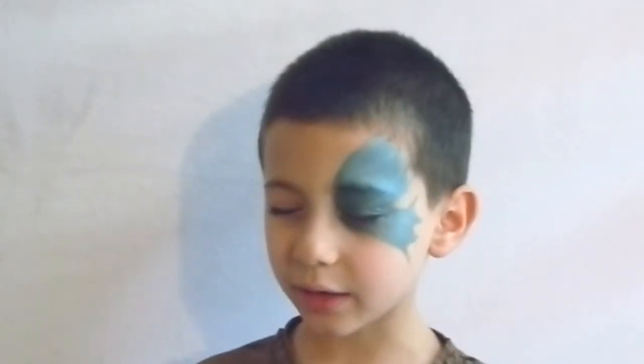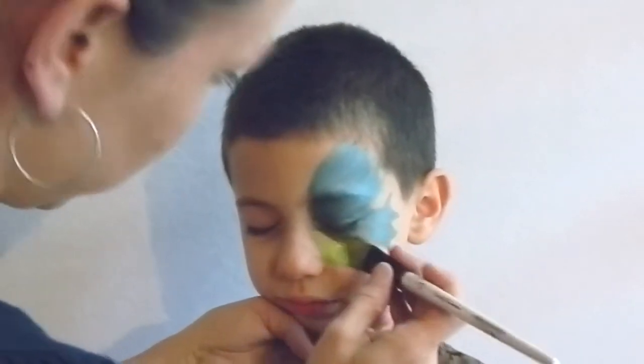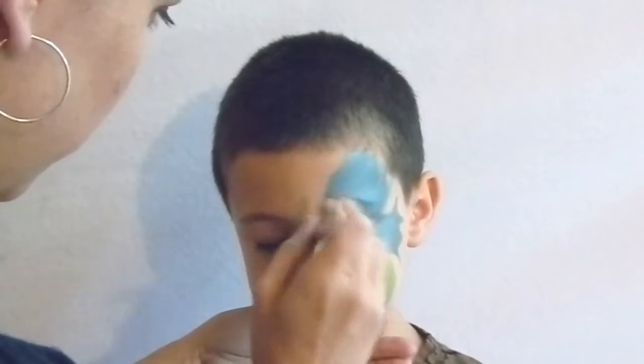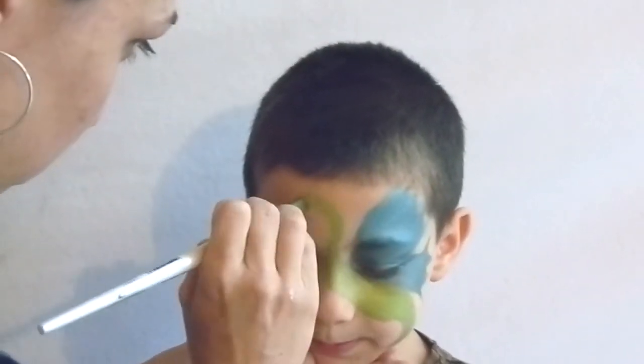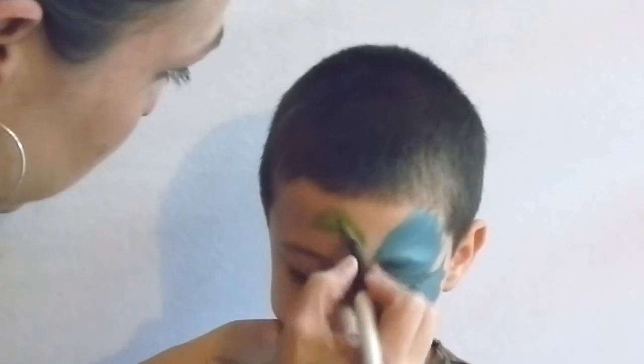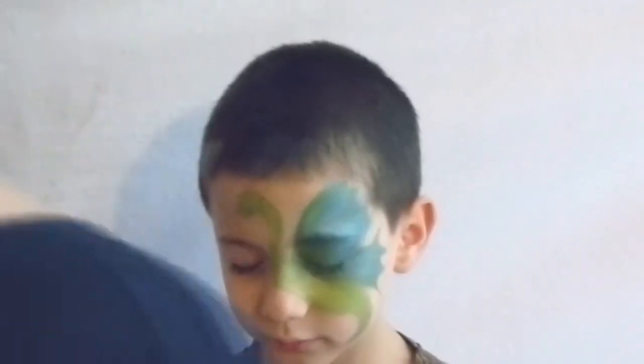Using a lime green split cake, start with the darkest color on the bottom and create the shape of the dragon. Dragons can be in almost any shape so you can be really flexible. Then come up and do the head — it's a small circle and then a larger circle, much like a horse. Then bring some of the green into the shape of the wing to help make it cohesive.